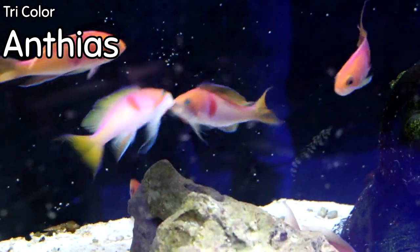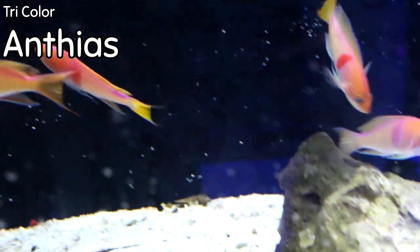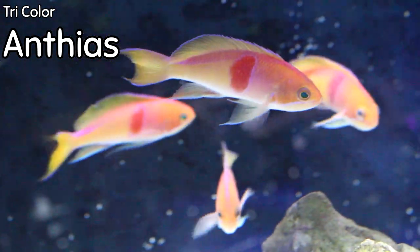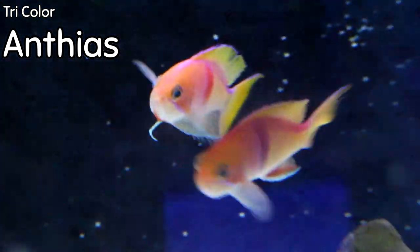Tricolor anthias are beautiful — it is a really cool type of anthias that we have in groups, with lots of different types of pink and yellow in the bodies. You do need to feed a little heavier if you're going to keep anthias, but this is a species of anthias that will actually stay out and be visible.